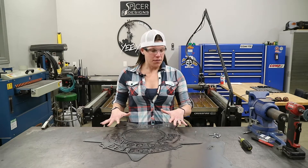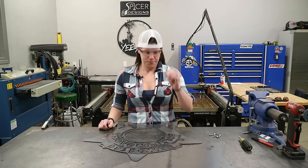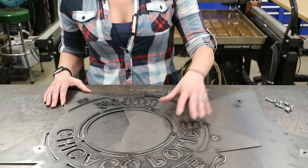Now that we've got the dross all cleaned off, the next step is to install these three-quarter-inch standoffs. Kyle already added these reference points in the design, so it makes it easy for both layers to line up.